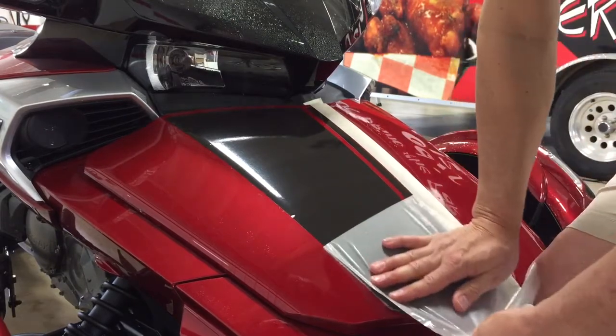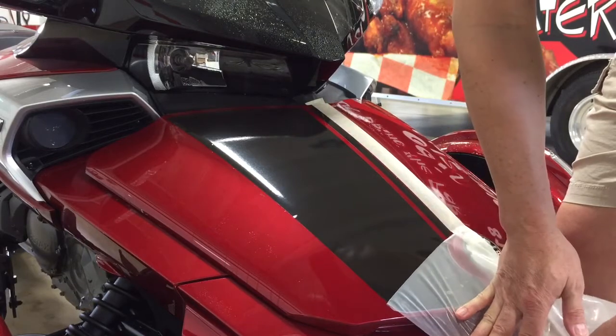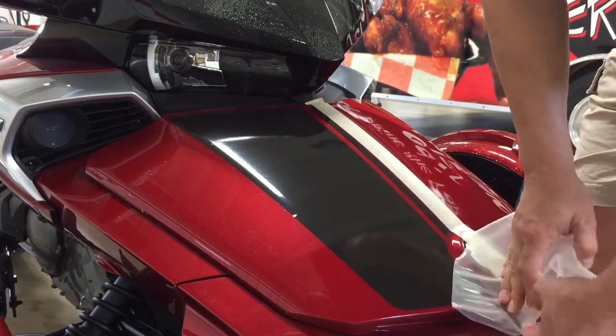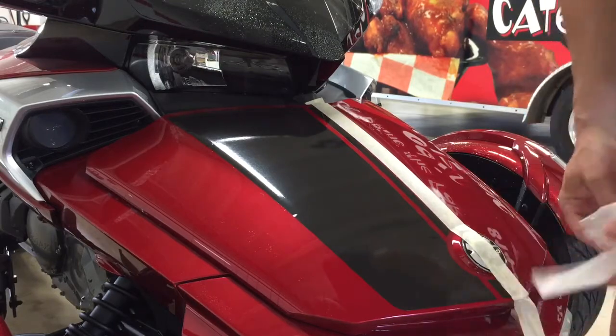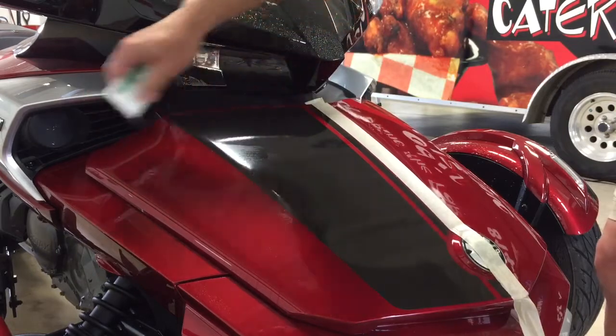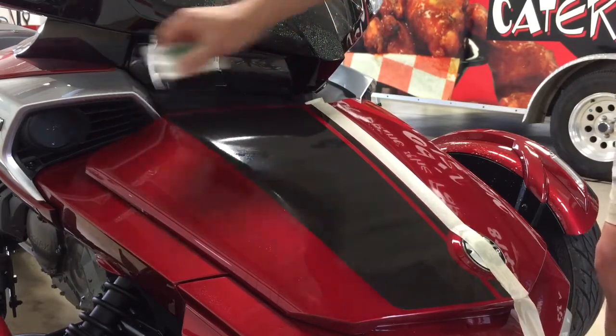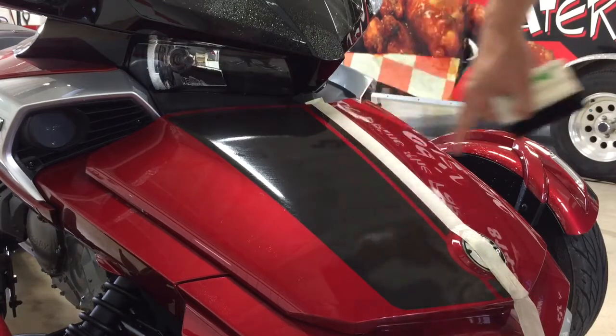Now we're exposing the actual graphic, which is being transferred — this is reflective black. You can see that by putting it on wet, you have absolutely no air bubbles. You would go over the graphic and warm it to make sure everything's down.